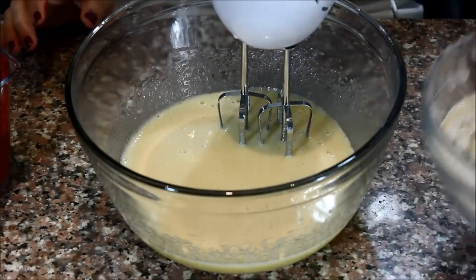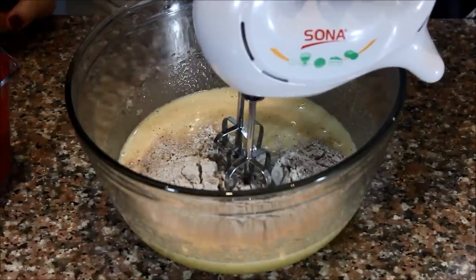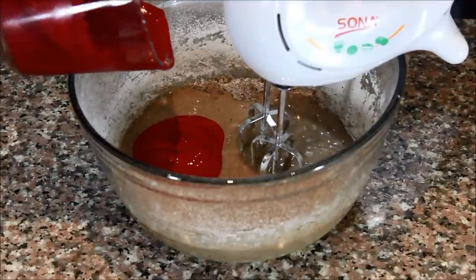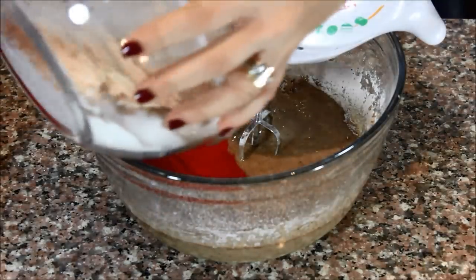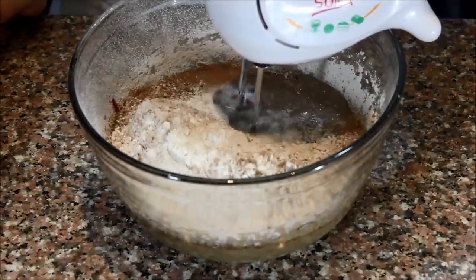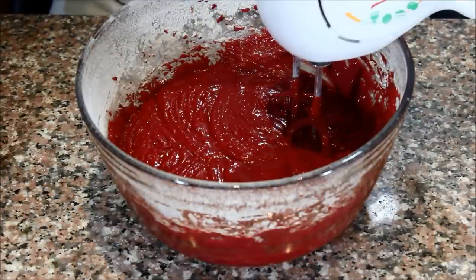Now add half of your flour mixture and mix on low speed until it's just incorporated — that means until you can't see the flour anymore. Then add the yogurt mixture and the other half of the flour mixture. Again, mix on low speed until just incorporated. Make sure not to over-mix your flour because otherwise your cake will turn out too hard.